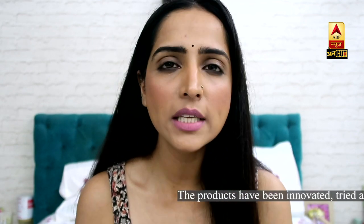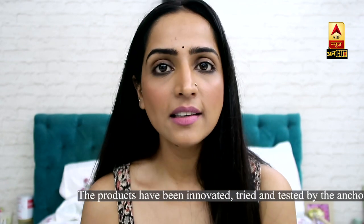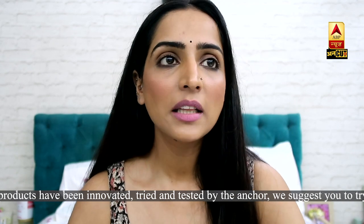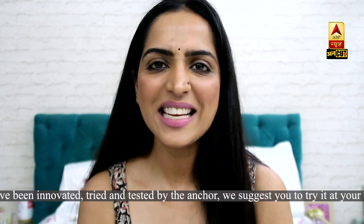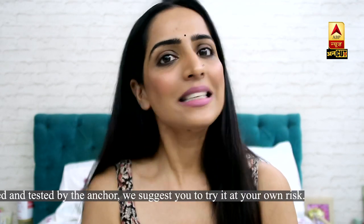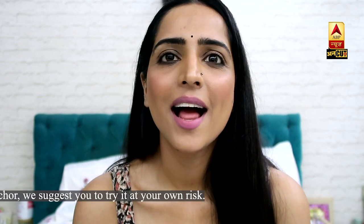And now the second way. We all have a blusher or eye shadow that we don't use, or that is near expiry, or basically one that has broken. Using eyeshadow or blusher as a lipstick is tricky, but we have a trick — we can make an amazing lipstick with it.